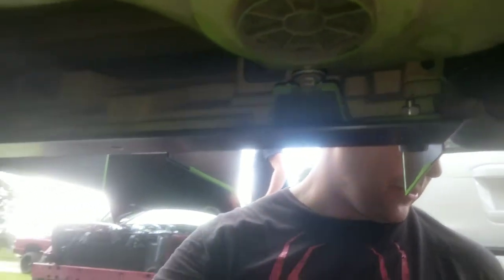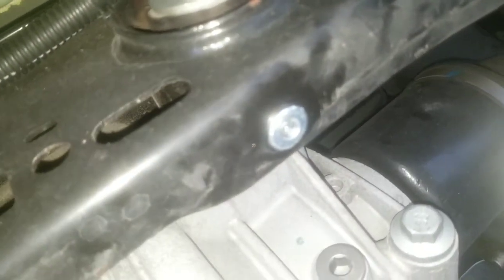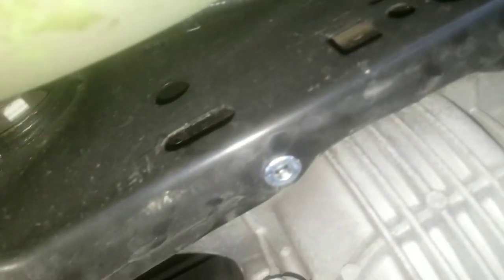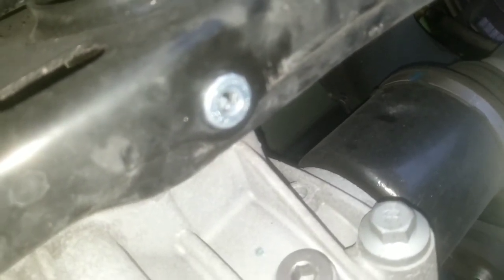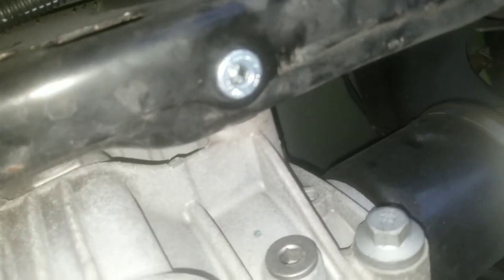My subframe wasn't threaded, so we went ahead and put the rivnuts in. If you need videos on how to operate that tool, look on YouTube — pretty easy to use, you just thread the nut on. Family Customs, because they're awesome, already supplies the rivnuts with the kit. So all you need is a rivnut gun — you can pick one up at Harbor Freight. Thread those right in there. Now we're about to put on the functional air piece.